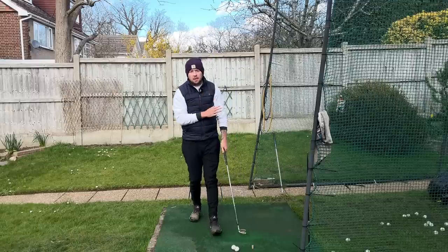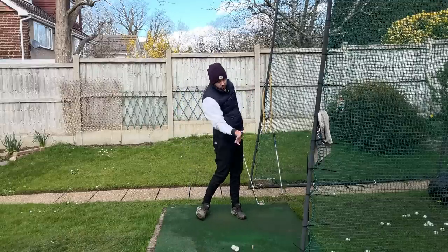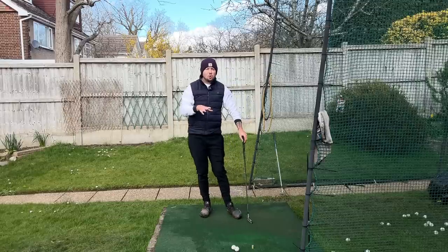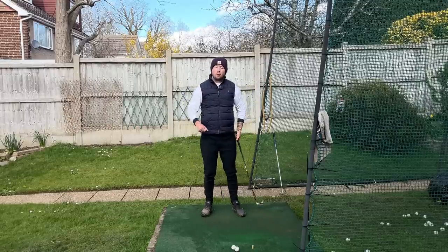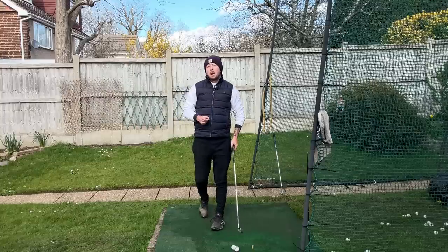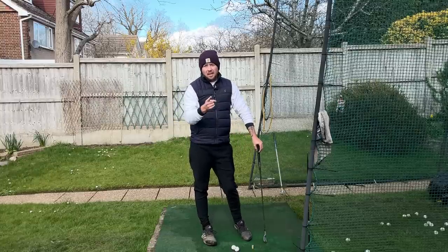As we said at the beginning, the speed that left arm travels through the shot — it's continuous acceleration — is going to help you hugely for distance. All the best players have that left arm accelerating through the golf ball; it doesn't slow down like we see amateur golfers do. Practice this little routine and you're going to get it into your swing.